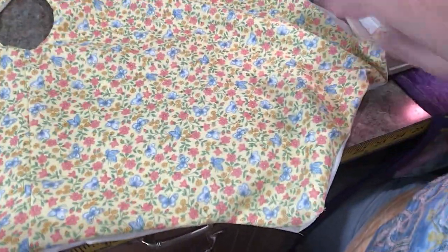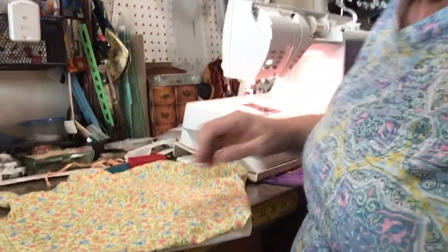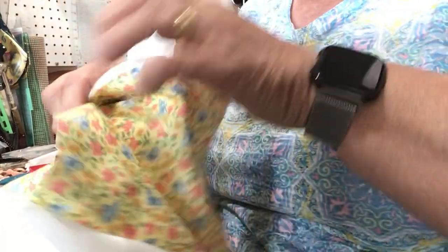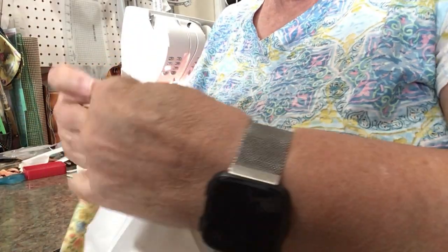So you now have this cute little bubble that you can see is not sewn totally together, but you've got your armhole, your necks, and your leg pieces. Now we're going to take this bubble — after you've pressed it flat, remember do as I say, not as I'm doing — you're going to take your seams, the side seams that are not sewn together.